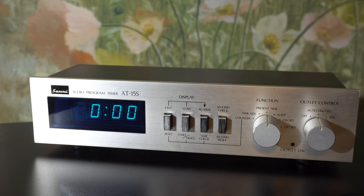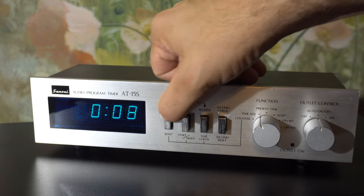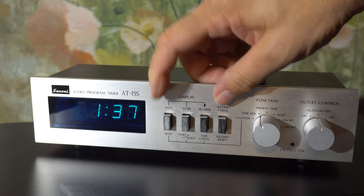Look at that clock - what's it flashing zero? Have you ever seen a clock that does that before? That's because this is a 24-hour clock. It's designed to turn your stereo system, or whatever you have plugged into this thing, into an alarm clock.